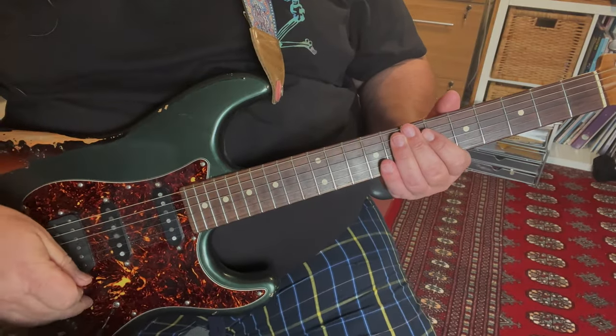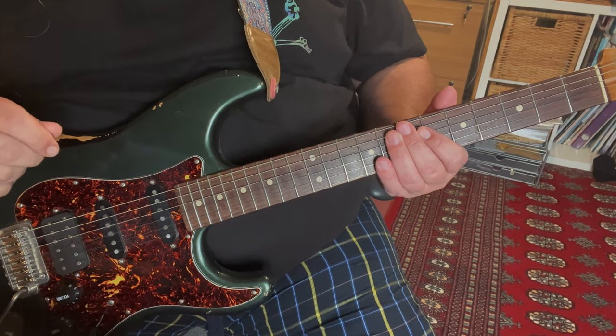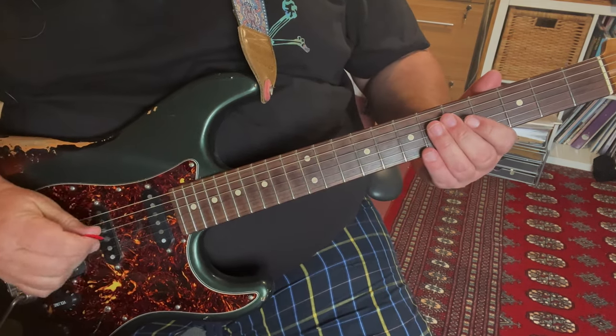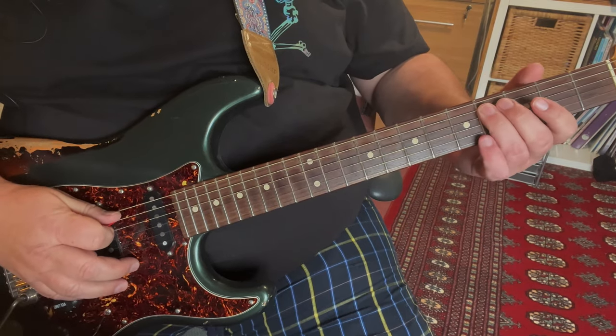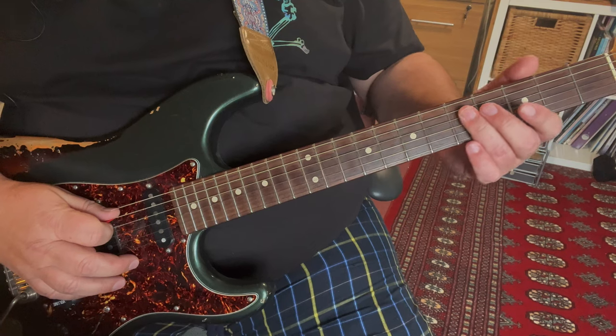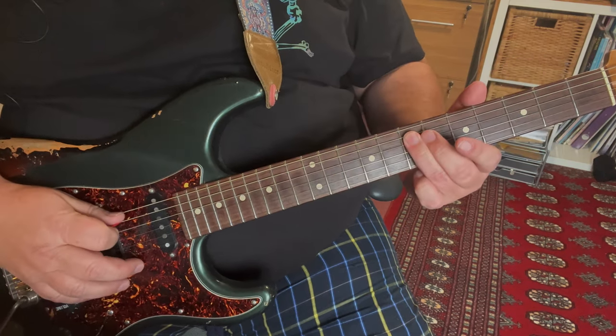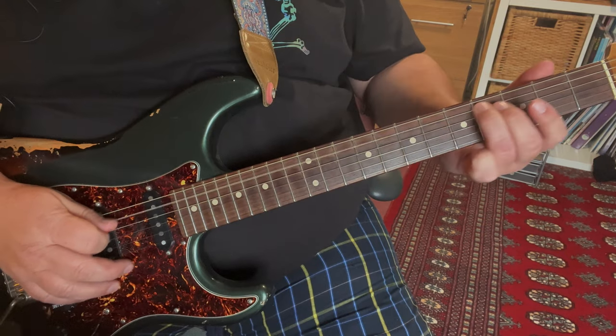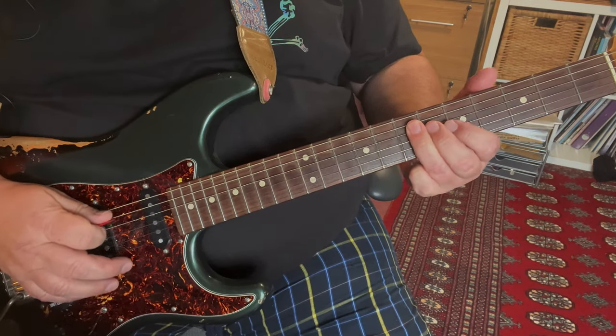I'll take this in sections. First section will be the main riff, or the repeating motif. And that is played like this: we slide our 3rd finger along the A string, 2nd string away from us, from about the 4th or 5th fret up to the 7th fret to get that sound.